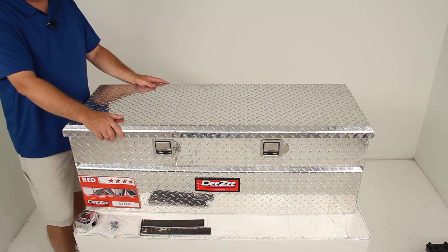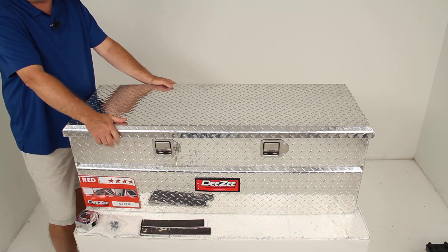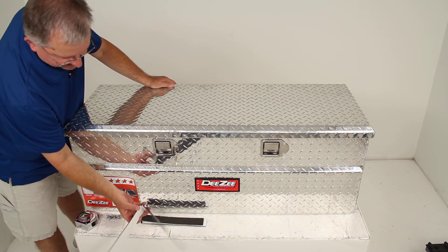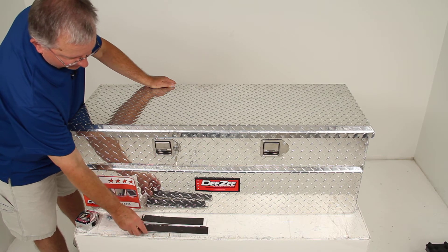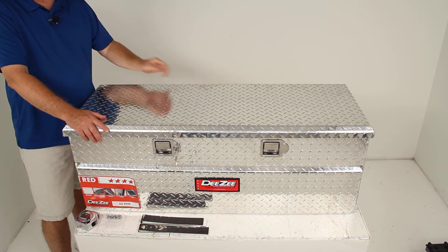This is a versatile toolbox that can simply sit on your truck bed wherever space permits — no mounting required. If you do want to mount it, it comes with mounting hardware and double-sided foam tape to place underneath to prevent scratching or damaging your truck bed.